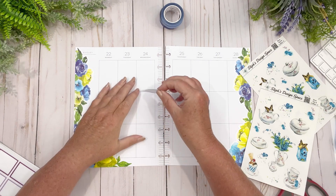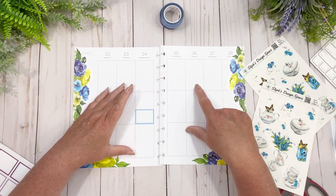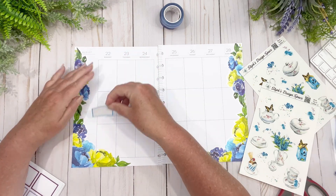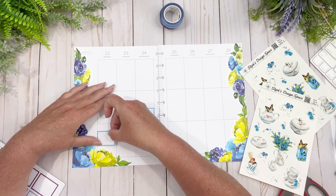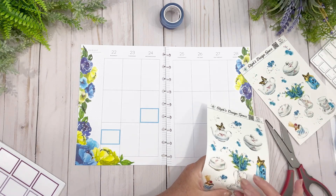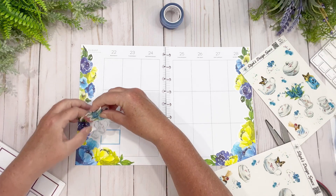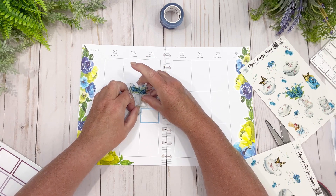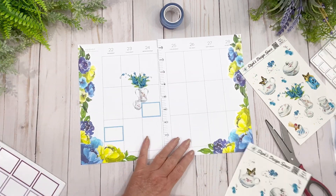I have something going on Wednesday, so I want to put a box there. The 26th is my granddaughter's birthday — she will be turning 14! Oh my gosh, 14! She's already received so many beautiful cards for her birthday, and I'm so thankful to anyone who sent her a card. I want this flower to show up, so I'm going to sit it right there on top of that box. Look at that — is that not pretty?